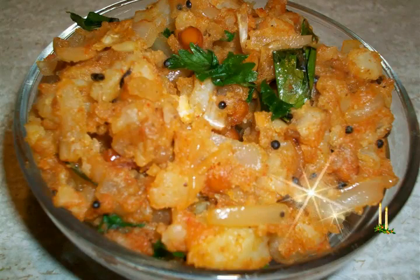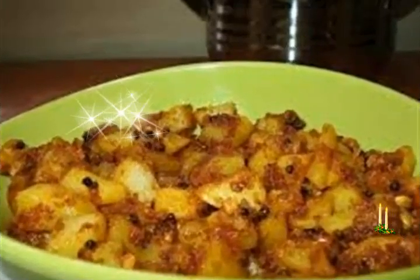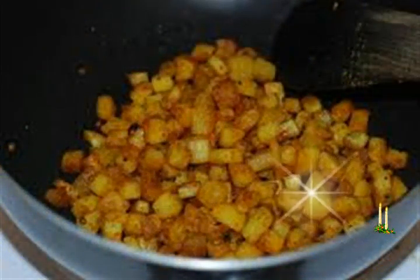Ingredients. Measuring cup used: 1 cup equals 250 ml. 2 large potatoes. 3/4 of a teaspoon mustard seeds. 3/4 of a teaspoon cumin seeds. 1/4 of a teaspoon asafetida powder.